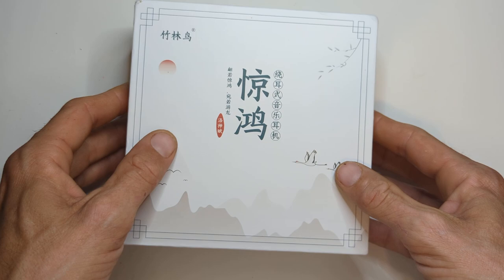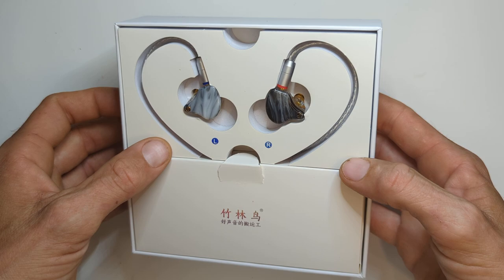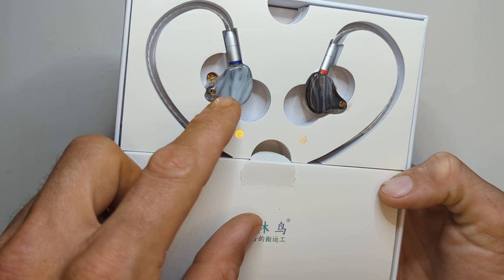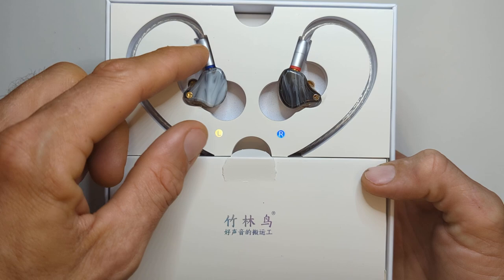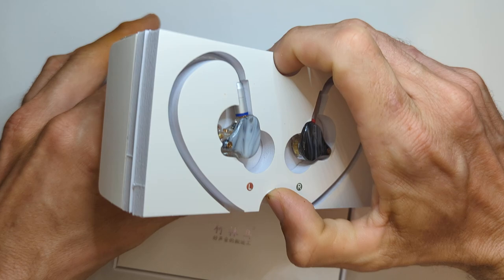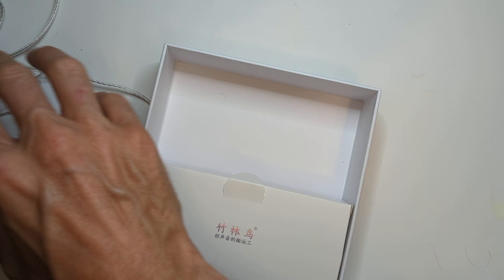It's a nice box — wrapped, with birds and mountains on it and a lot of Chinese writing. The earphones themselves have a marble texture in resin — they look pretty nice. The cable's decent. We'll pull them out of the box and set them aside.